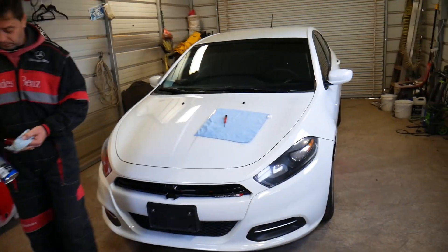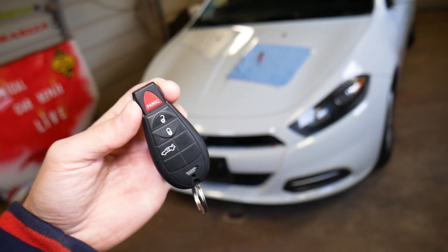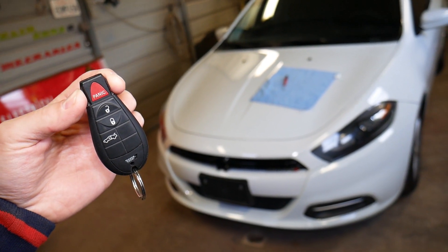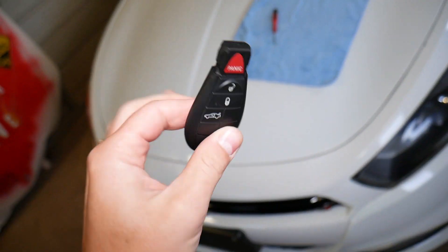So this is the key right here — that's what it looks like. You have two different kinds of keys: this is one kind, and then you have another one which is not very popular. This here is the most popular key.